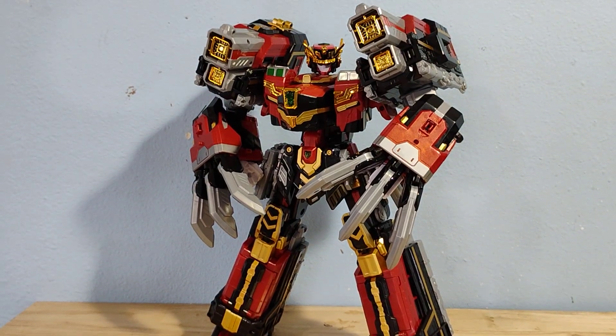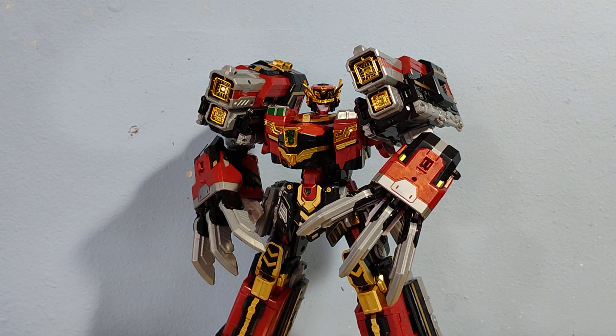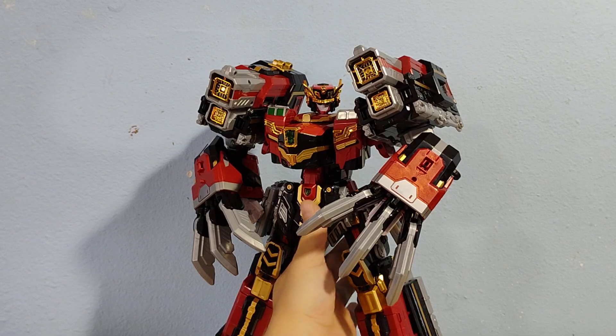This is probably the best I can do on posing this guy — he's just not really meant to get into cool fighting poses. He's just meant to stand there and look intimidating. I do like these kind of effects here; they do look like shoulder cannons, which is pretty cool. Obviously a great looking robot.